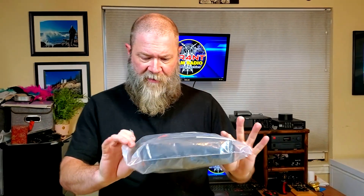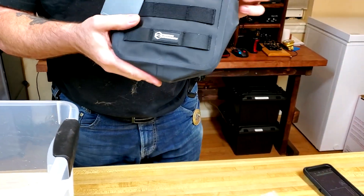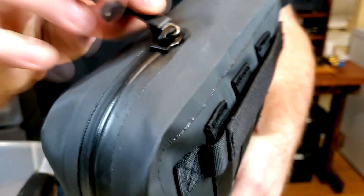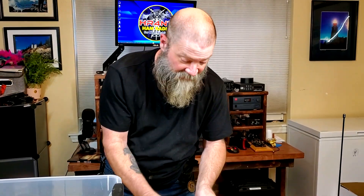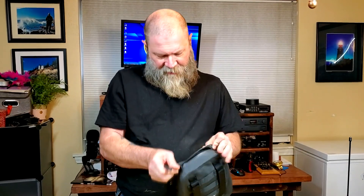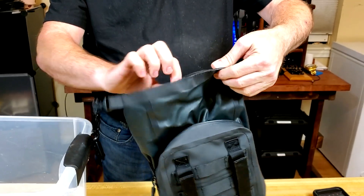There it is — the Mission Darkness waterproof Faraday bag. It's actually a little bit larger than I thought it was going to be. It looks pretty good; it's got a nice seal around the zippers. The zippers are waterproof, so once these things are closed and latched it should keep everything watertight. It's really nice and tough. Inside it has a dry sack configuration, and inside there is your Faraday fabric.